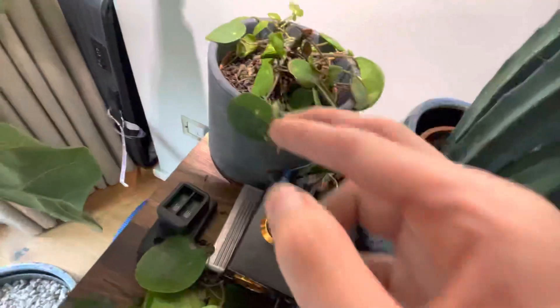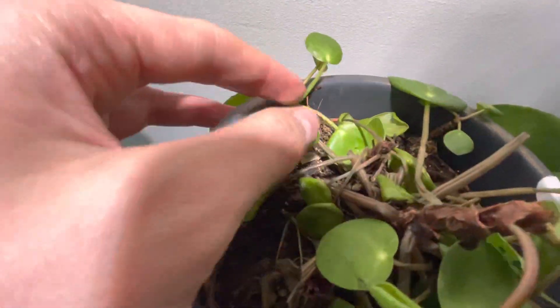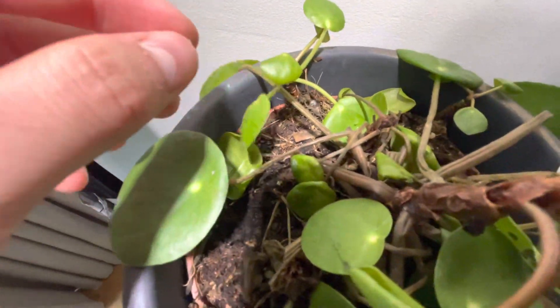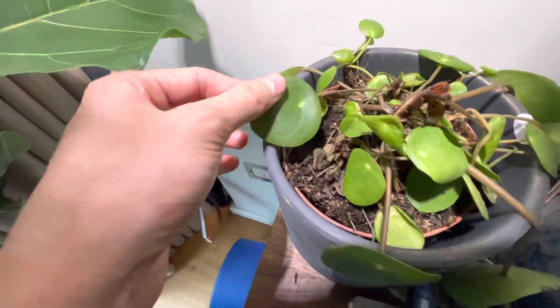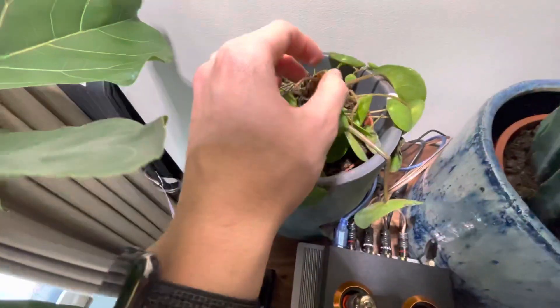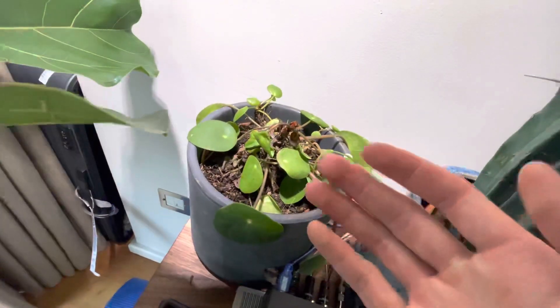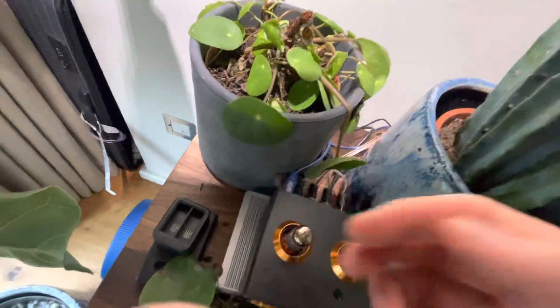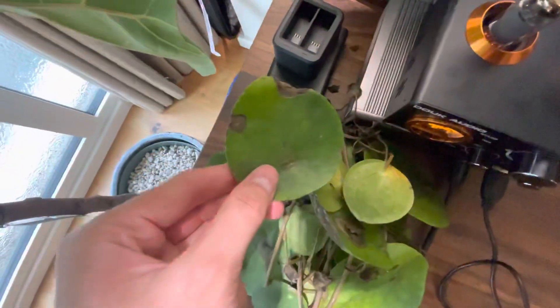Caring for plants is very humbling. Very humbling experience. It shows you've got to care for something else besides yourself. But as you can see here, there are some new ones sprouting — breaking through. So it still means it has the ability to grow. It's not dead. There's just an infection, clearly.